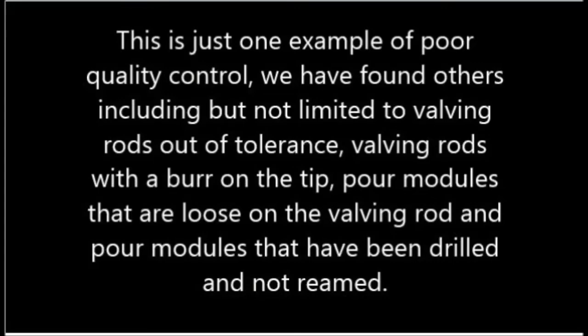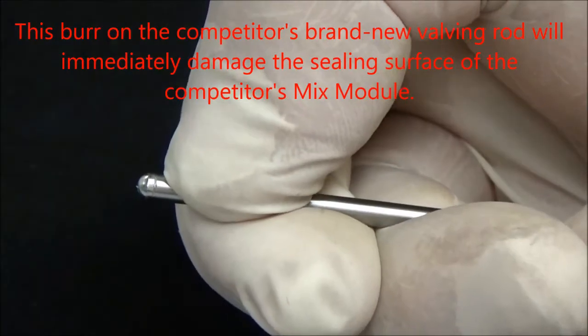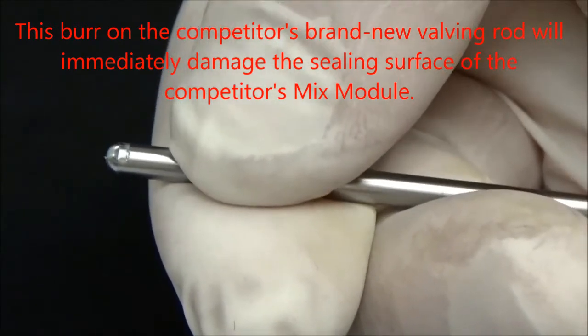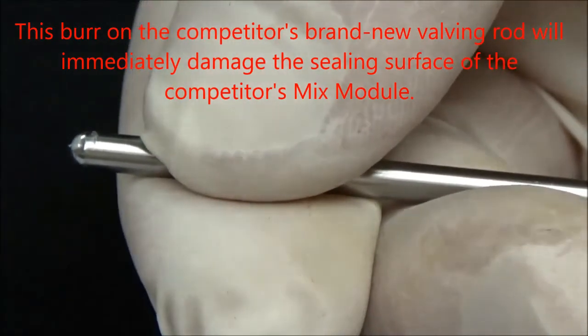This is just one example of poor quality control. We have found others including but not limited to: valving rods out of tolerance, valving rods with a burr on the tip, poor modules that are loose on the valving rod, and poor modules that have been drilled and not reamed. This burr on the competitor's brand new valving rod will immediately damage the sealing surface of the competitor's mix module.